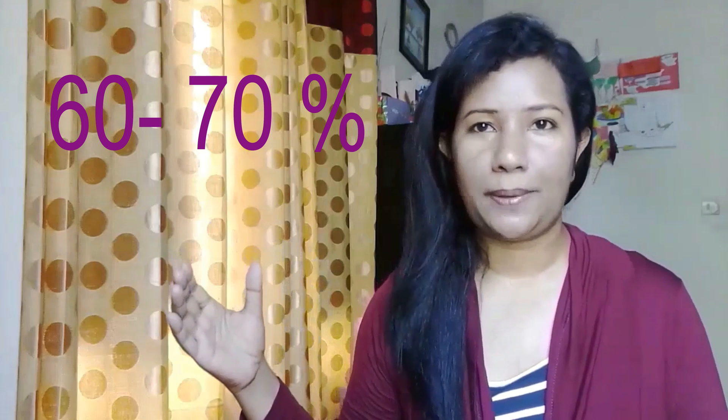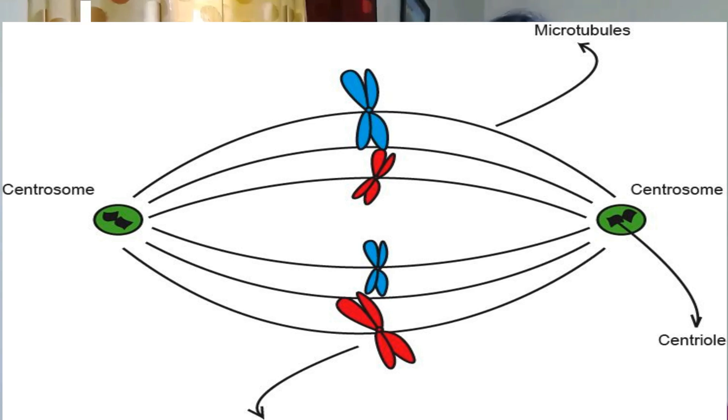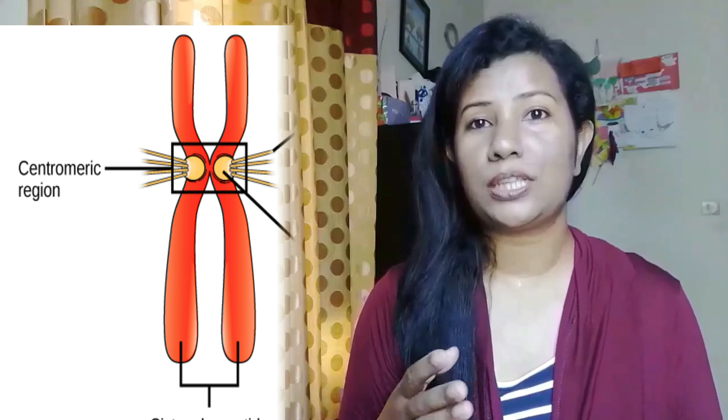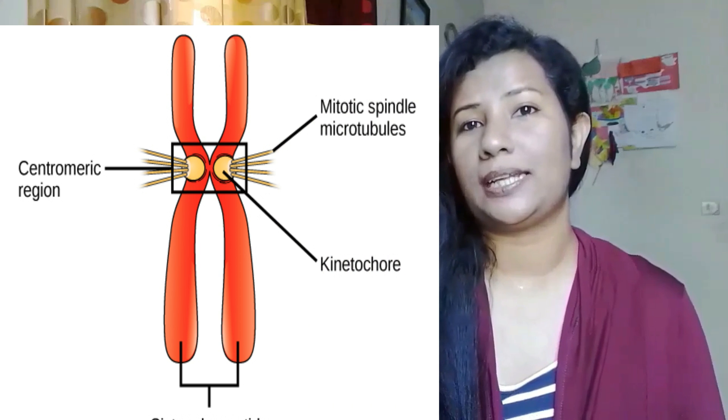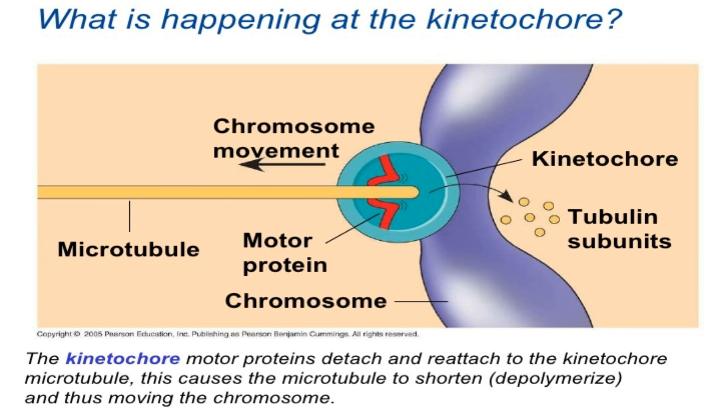About 60 to 70% of the spindle microtubules that extend from the centrosome are not attached to kinetochores but have free ends. Some of these microtubules have not found kinetochores to attach to, since this is a random process, and some may be involved in chromatid movement in ways other than those described.